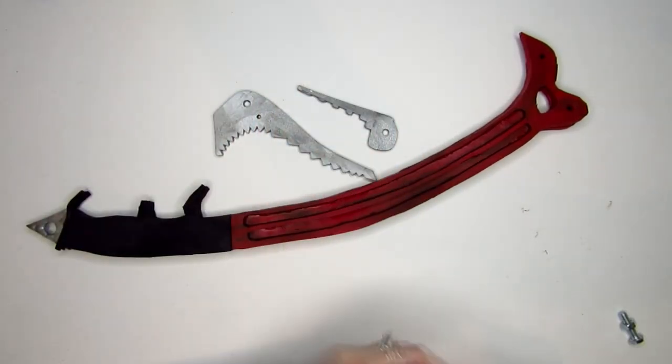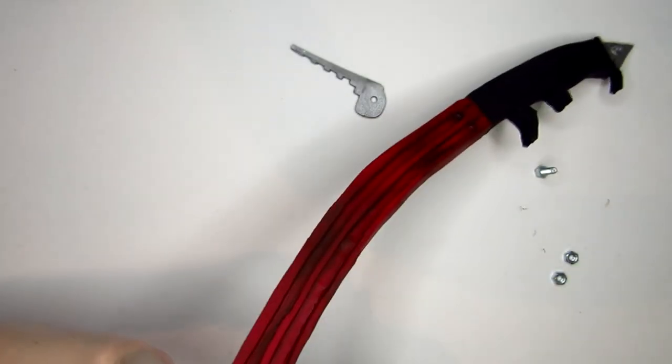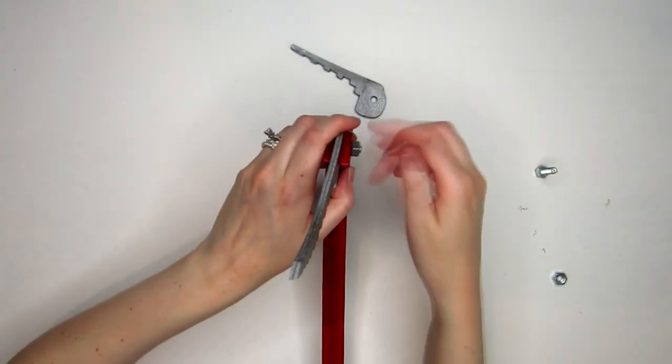Then I added a couple 1-inch hex head bolts, as seen in the reference photos. I believe there are 4 on the axe, but I wound up using just 3. Use 2 to attach the blades to the axe body.